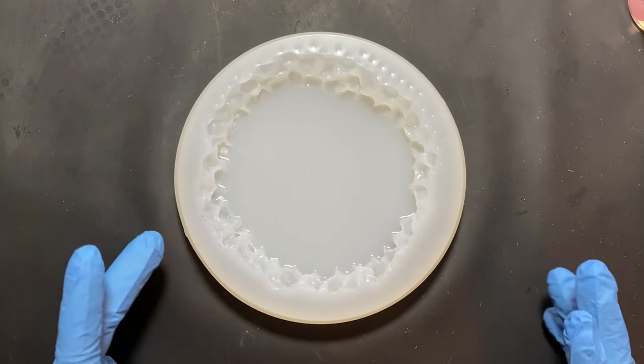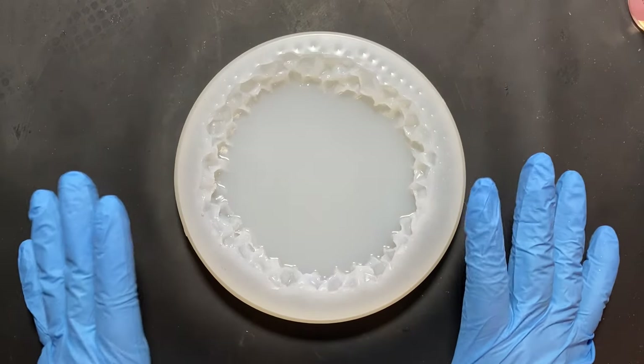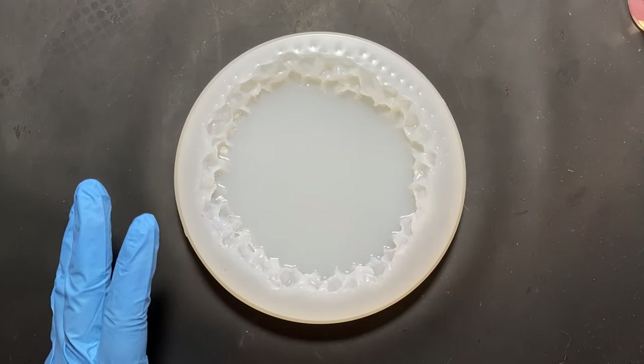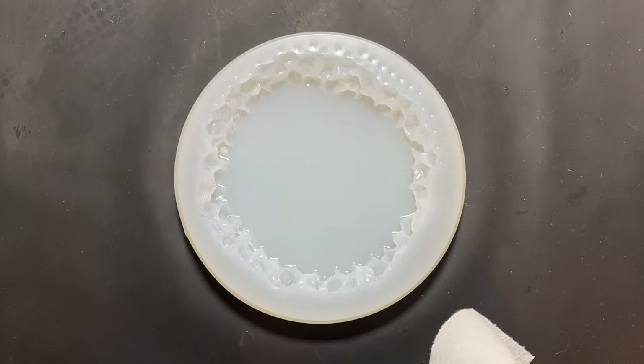Hello, welcome to Sunfire Designs. Today I am going to be doing a new pour that I'm going to call the spiral pour, the spiral flower. So without further ado, I will show you how it's done.